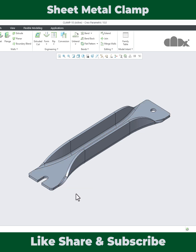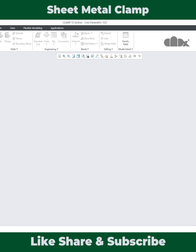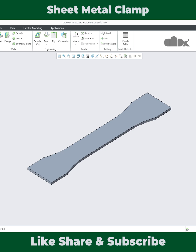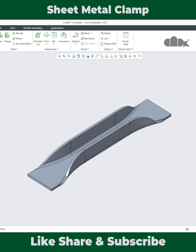In this video you will learn all these things in detail. The part starts with a planar wall, then there is a cut where the flanges will be added, then the flanges are added, then another cut, and then a couple of rounds.